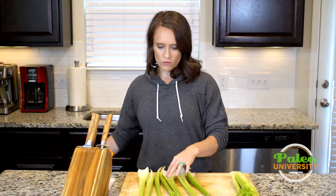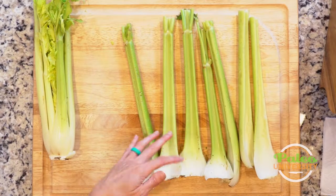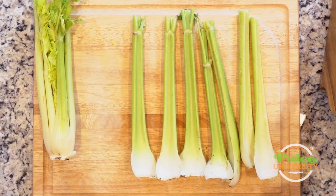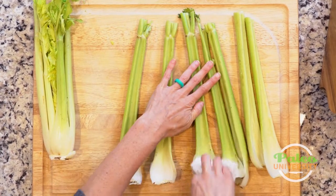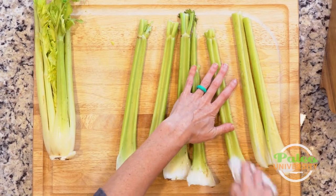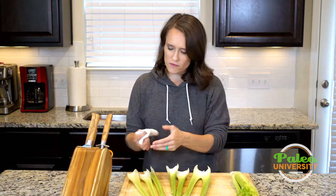Now, sometimes when you peel the ribs off, the inside of the rib can be dirty, so you can clean that off however you like. You can clean it off with running water, or I usually just take a paper towel and wipe it. You can dampen the paper towel if you want. These are actually not that bad — most of the darkness on here is just from being a little bit older celery, which is fine.